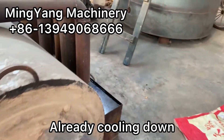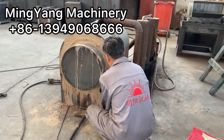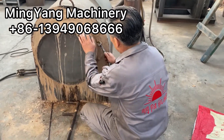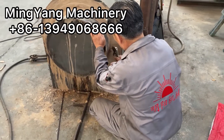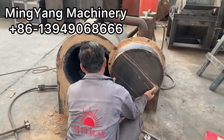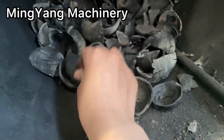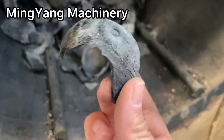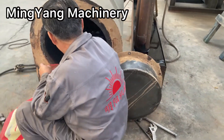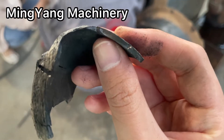This is the day after. It's already cooled down. This is the water and other liquid waste collected. We open the cover and take out the charcoal. This is the charcoal. If the charcoal feels good, it's good.